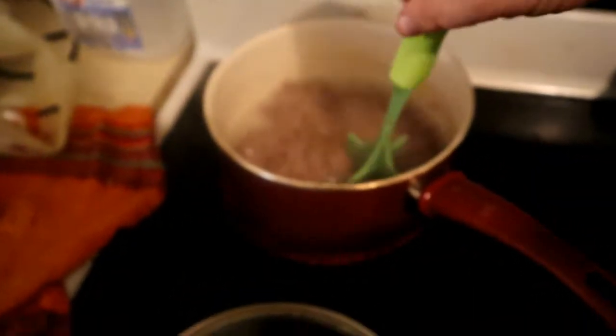Make sure we don't get this fogged. We've got to smash up our meat. Very important. Oh yeah, this is going to be very delicious.